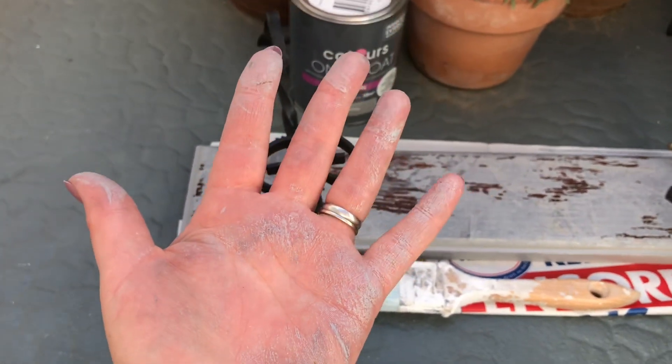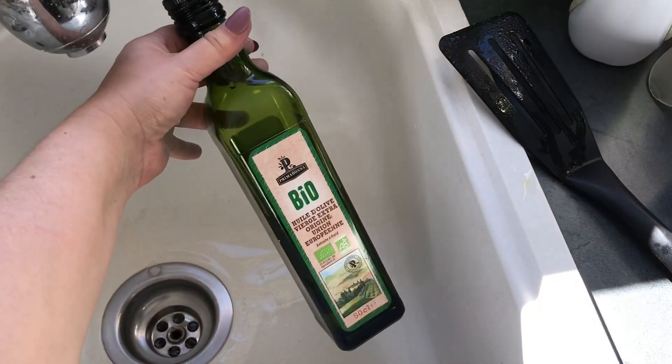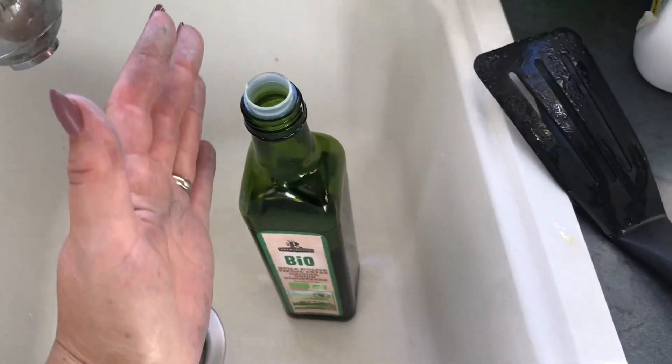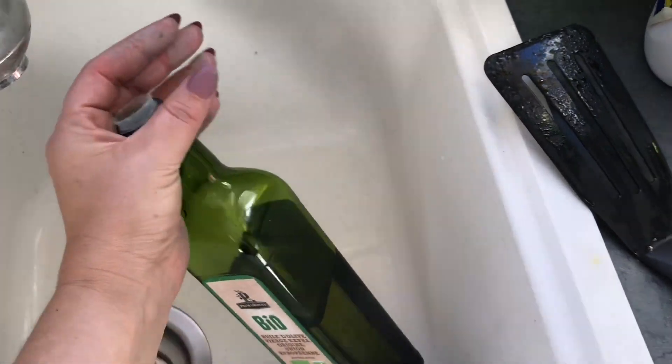I don't want to put white spirits all over my hands, so here's the natural way to get it off. It's oil — any type of oil. I'm not sure about baby oil but I'm sure that would probably be the same. I'm using just cooking oil, any cooking oil that you normally use.